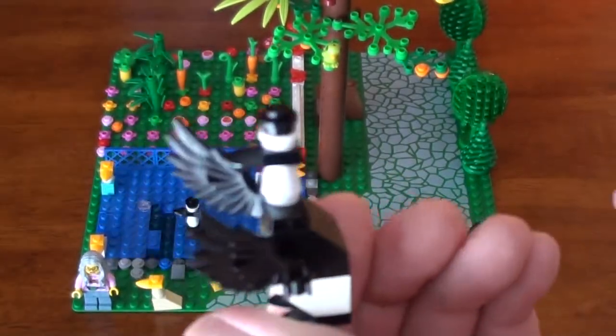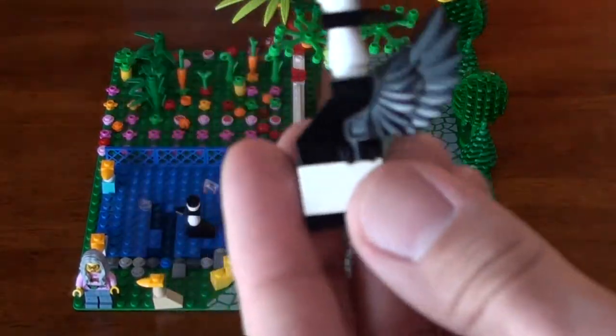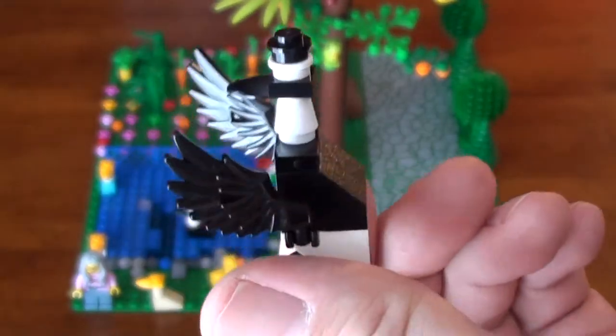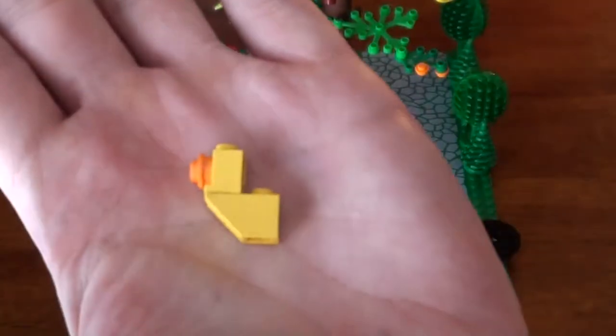And when people get close, they chase them away. That's right, they do. And they have their babies — they protect their babies. We also have a Lego duck.